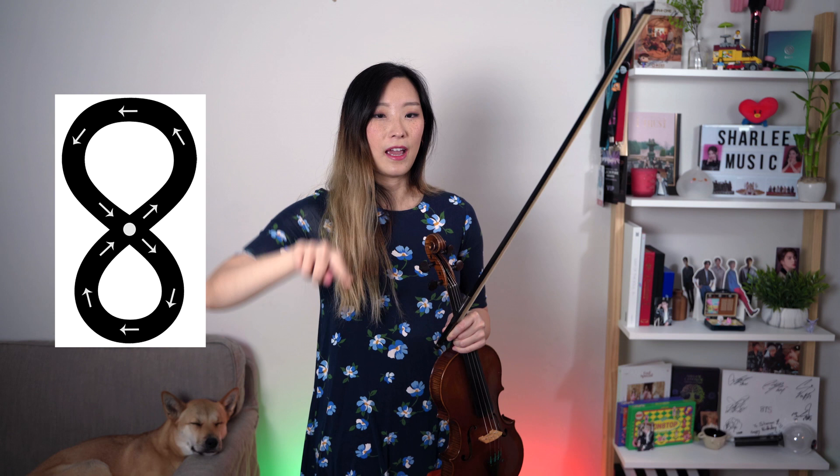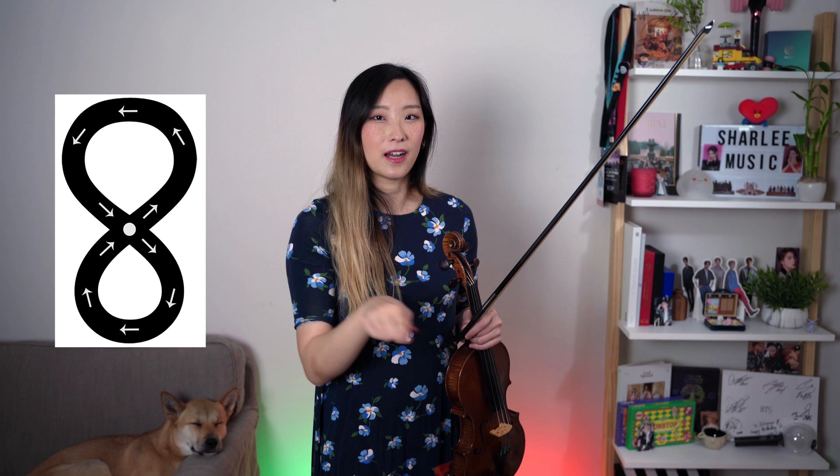When you think about the number eight, there is a middle point in that eight — it's like an infinity symbol. If you keep going in this kind of movement you'll always stay within the confines of that area. Just imagine an infinity symbol or an eight right here on the string, and that's exactly what you're doing with your bow.